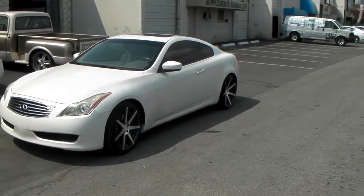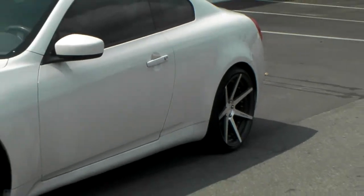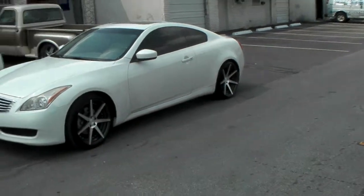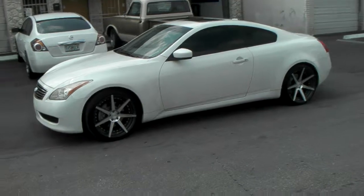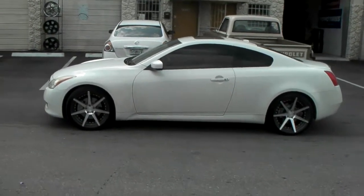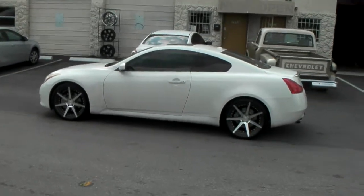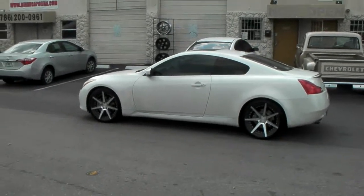You can see how deep that concave is, which is what really makes this wheel really nice. The concave is just really deep on the Vertini wheels. Again, you can find these at Dubsandtires.com or call us at 877-544-8473. It's your boy KB from Dubs and Tires TV, signing off.